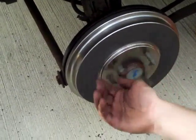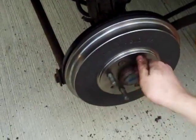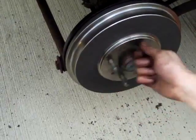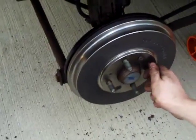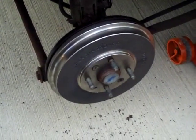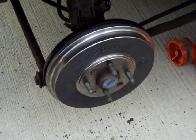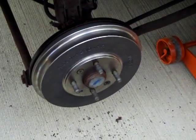After you get the drum reinstalled, it should catch at a certain point — just a little tiny bit. You should be able to spin it with one hand, but it shouldn't spin freely either. It's a self-adjusting drum brake so you don't have to do any manual adjustments; it'll automatically adjust when you press the brakes a few times. Reinstall the tire and you're good to go.